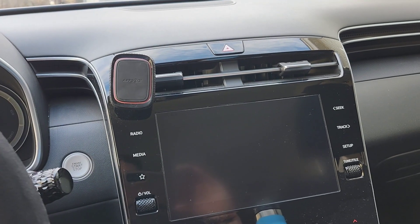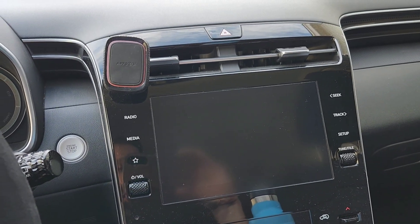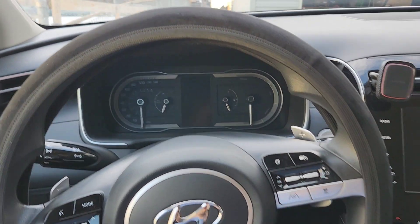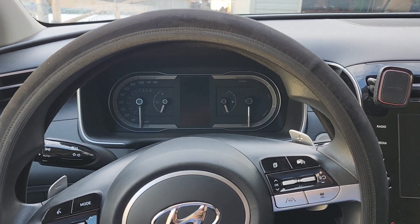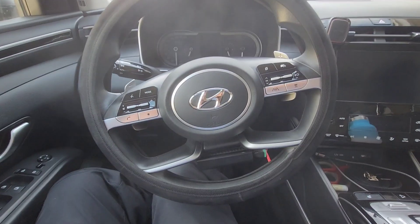So the solution to that, of course, is if you buy a nice model of this kind of car or many kinds of EVs, they have heated steering wheels. However, I don't have the nicest model — I have a mid-range model. So I want to show you what I've done here. This is my DIY heated steering wheel that I've added on.